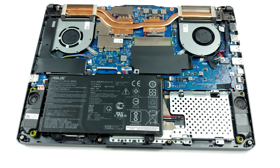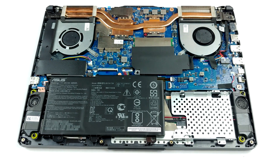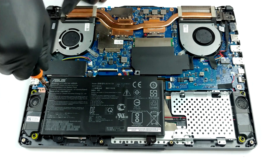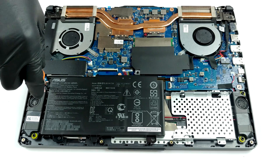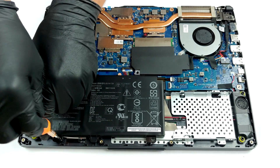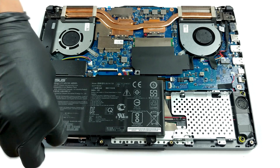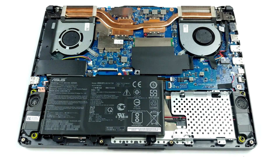Now that we're inside, let's take a quick look at the cooling solution. Our model is equipped with the Ryzen 7 4800H and the GeForce GTX 1650 Ti. Interestingly, there are only two heat pipes, one of which is shared between the CPU and the GPU. Additionally, there are two fans and two heat sinks with a relatively small size for a gaming device.